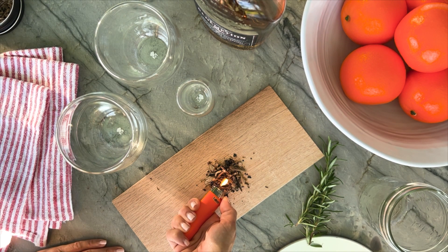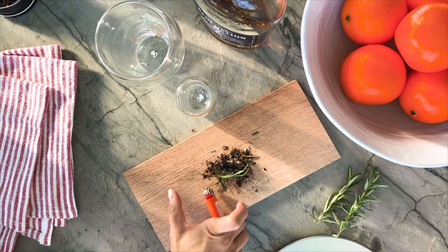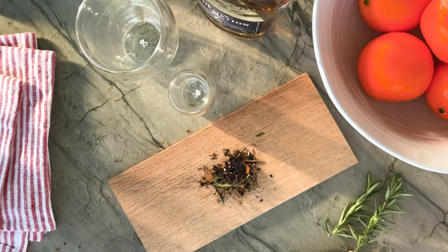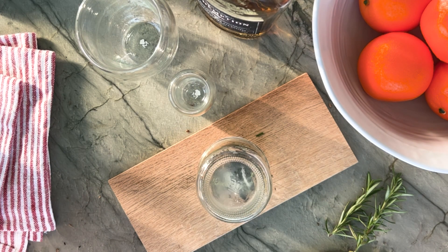Today I'm using bourbon barrel wood shavings, which are finely ground bourbon barrel staves that are easy to light for handheld smoker devices or in the cedar plank smoked cocktails that we're making today. These add a nice touch of bourbon barrel smoke that complement our old-fashioned. I also like to add a touch of rosemary for an herbaceous touch to my cocktail. Have fun with all the ways you can experiment with this technique.